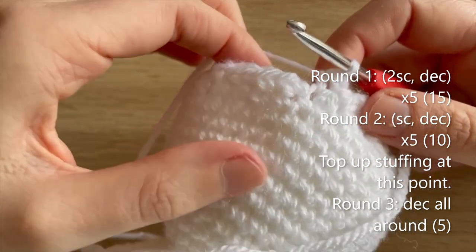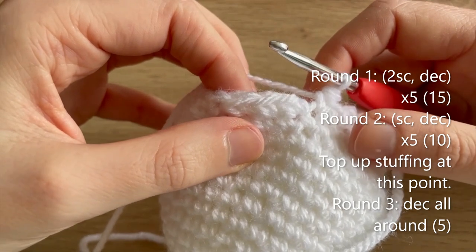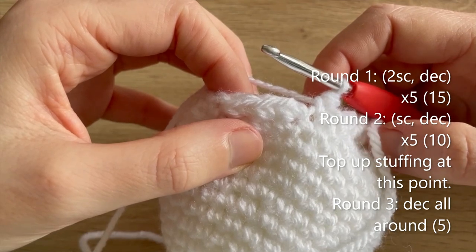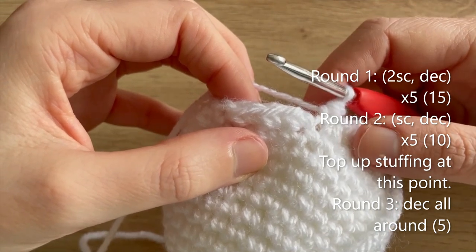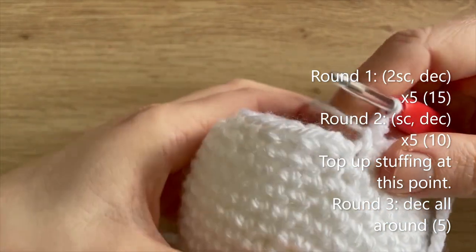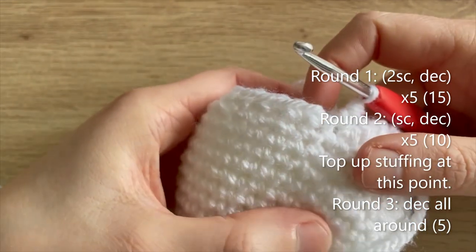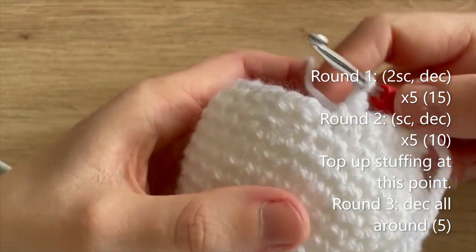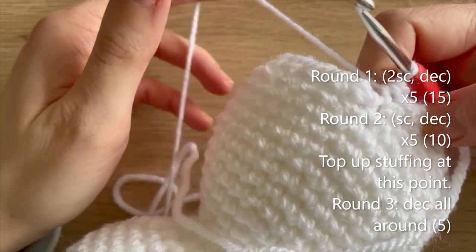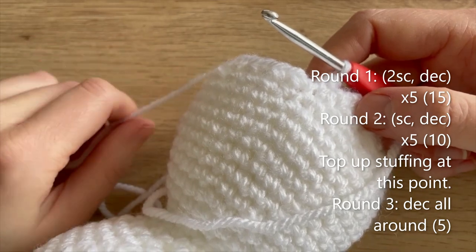Round 2 is single crochet, decrease all the way around to get down to 10 single crochets. Round 3 is decrease all the way around to get down to 5 single crochets. At the end of round 2 you might want to top up your stuffing because that's probably your last opportunity before there's nowhere really to add stuffing. I'll meet you at the end of round 3.